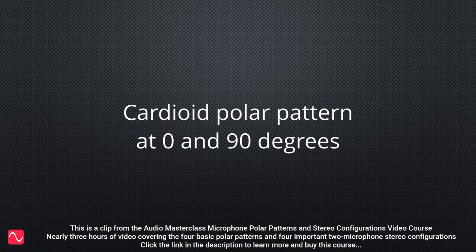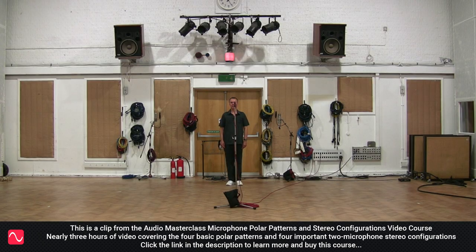We now turn to the cardioid polar pattern with the SHEPS MK4 capsule. Firstly, we will compare the response at 0 degrees with the response at 90 degrees.